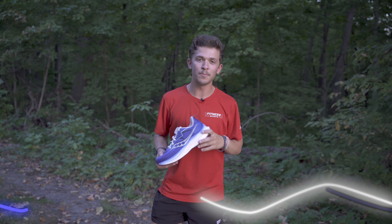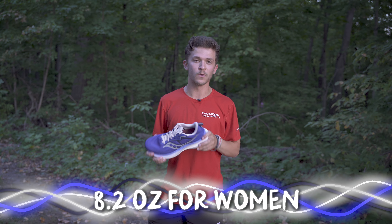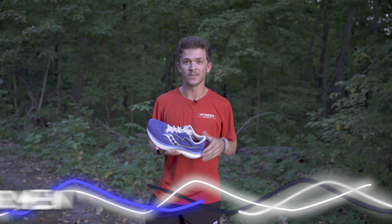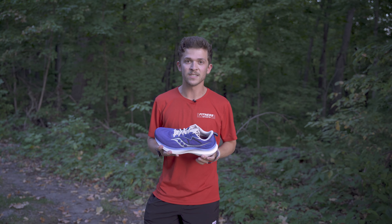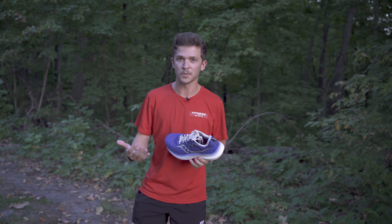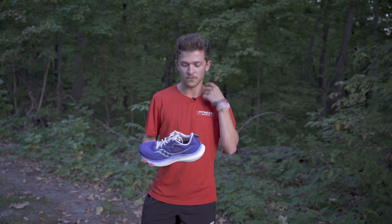The weight in this shoe is 8.4 ounces for men and 9.2 for women. It's definitely on the lighter side, especially for a stability shoe. That's super nice to have an option for stability runners who want a lighter option for their longer runs — it's a great option for that.